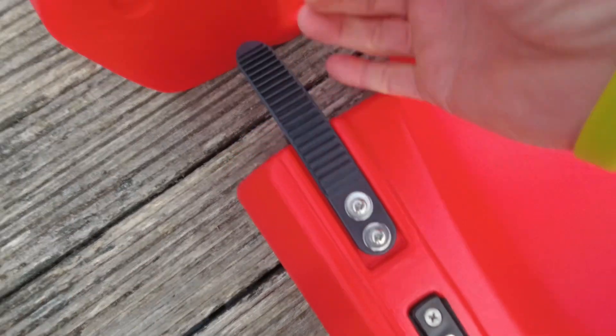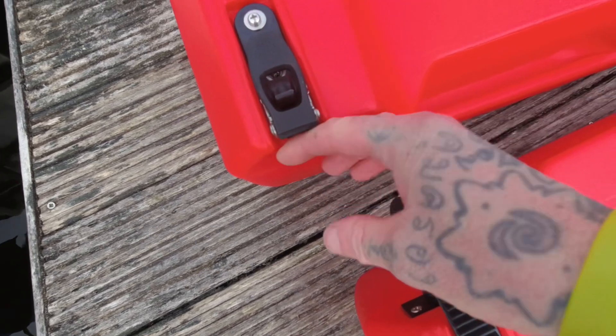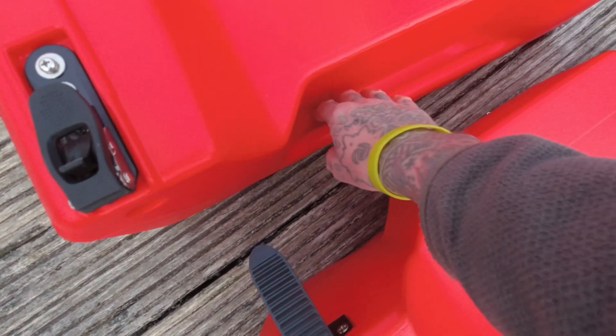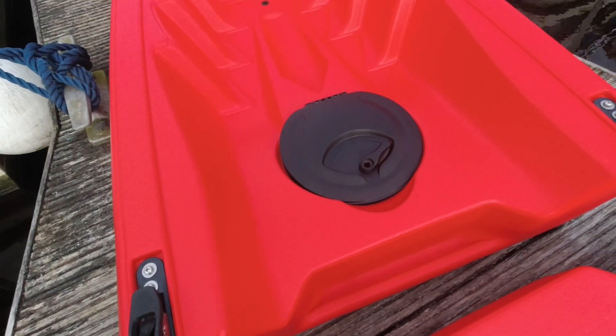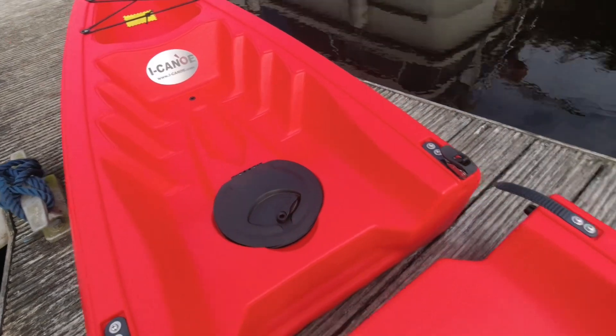They're very structurally ratchets — they connect together and have a little clip on the side here. The kayak is really solid, it's a really hard piece of plastic. I'm not going to worry about flexing over it or anything like that.